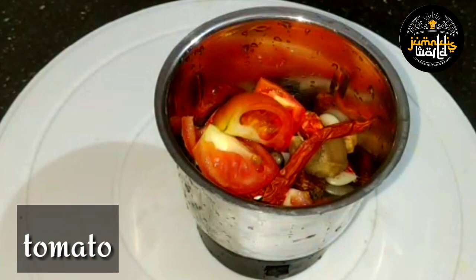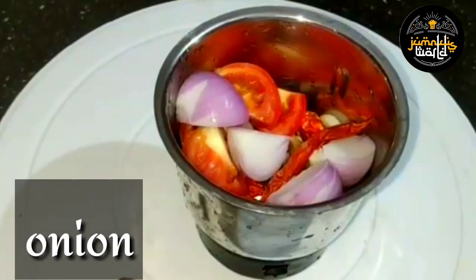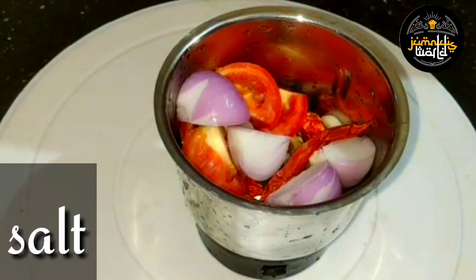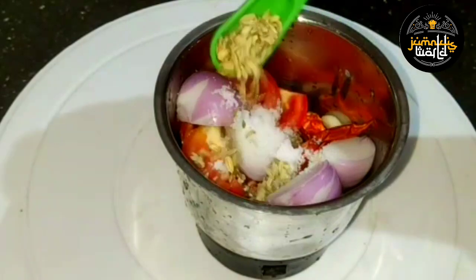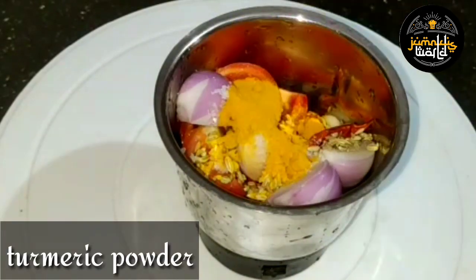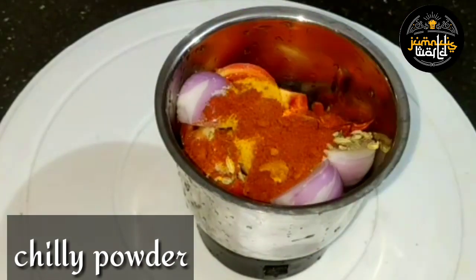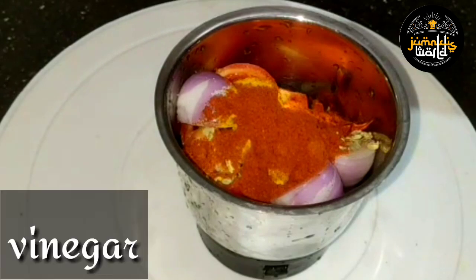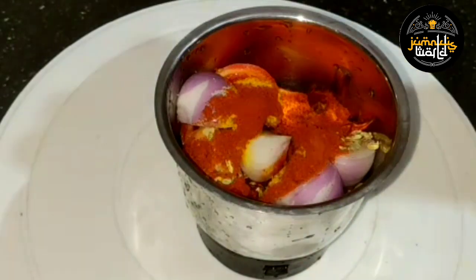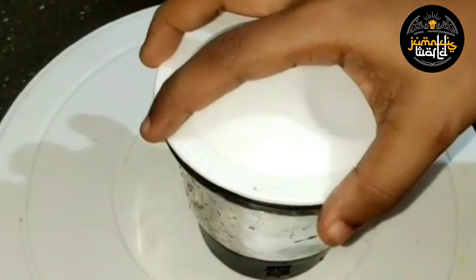This is a piece of wood for the brightness of the liquid on the surface of the layer. Add 1 teaspoon of oil, 1 tablespoon of it, 1 tablespoon of water. Then add 2 tablespoons of the egg.